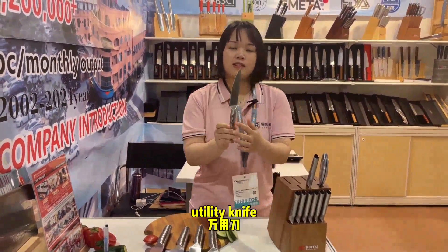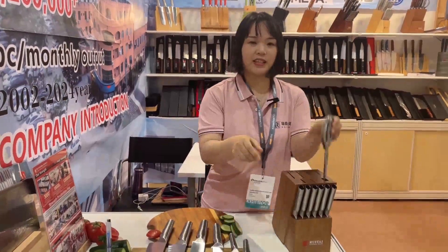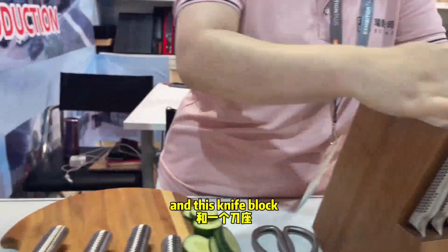And we also have utility knife, tearing knife, slicing, and we also have this 6-piece steak knife. And this knife rod.